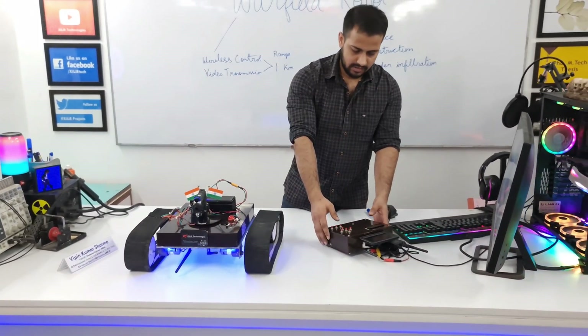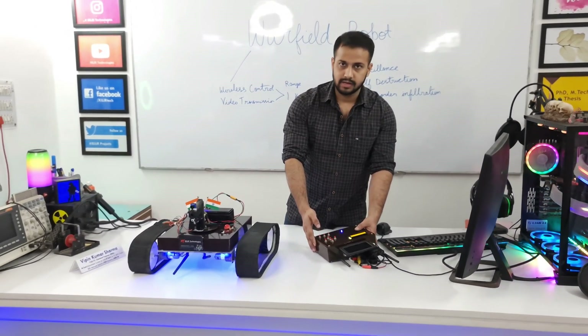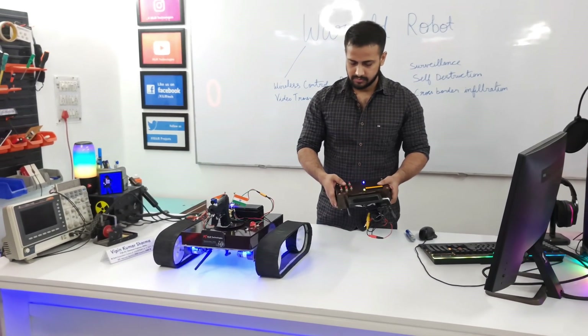I will turn on the receiver part. Use the remote — we can control it with the remote.